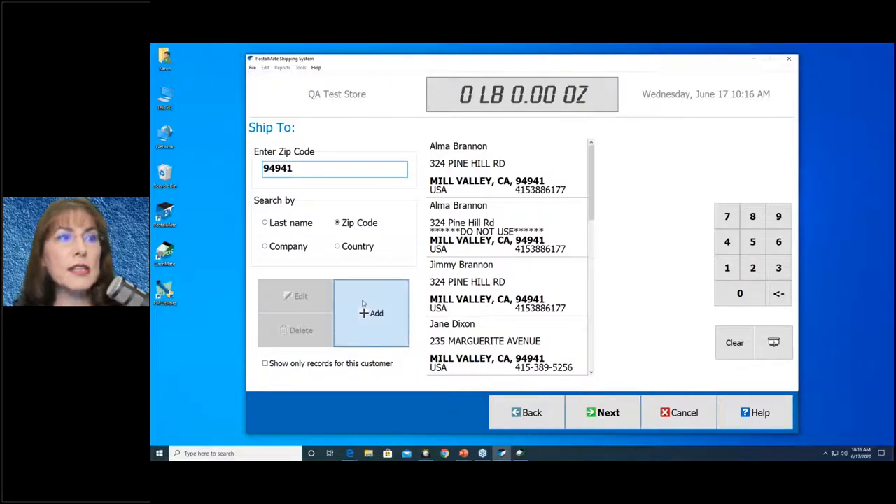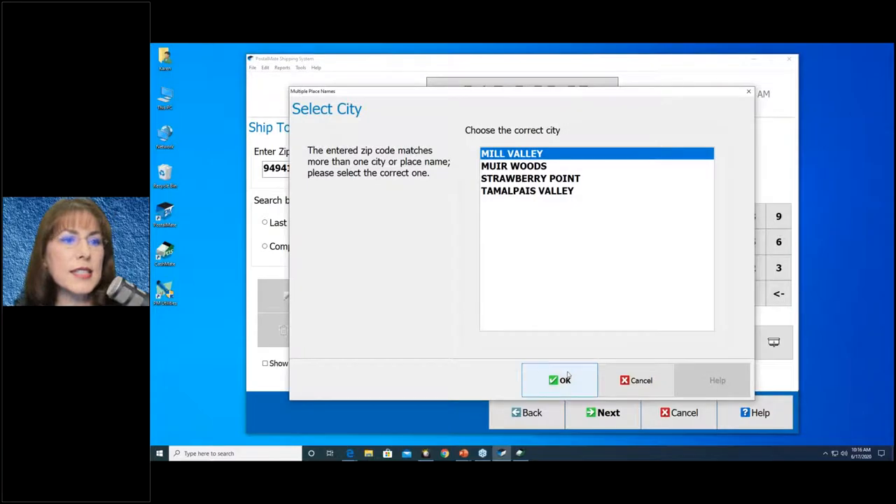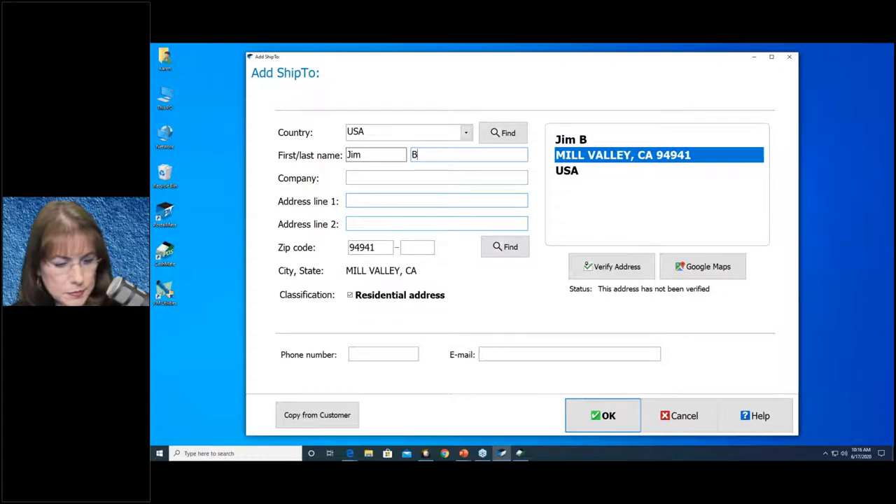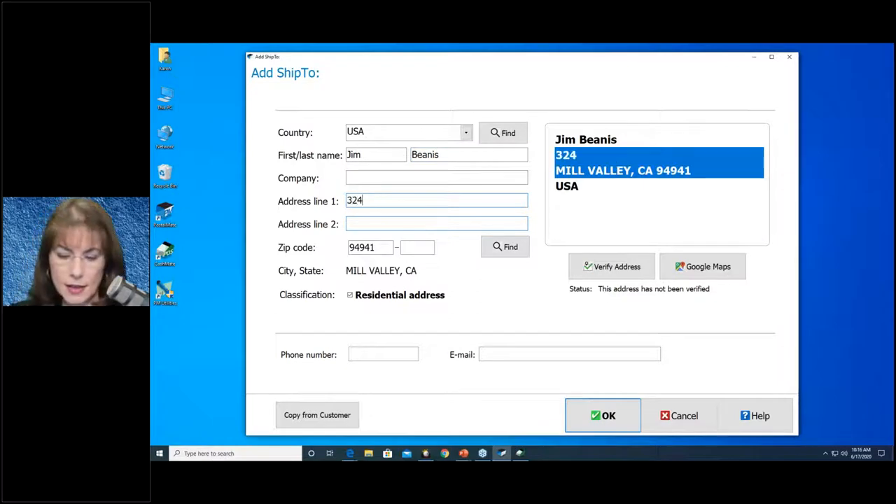This is a new address, so I'm going to select Add and choose the city. Remember, an address is never complete without a phone number. Make sure you always enter a 10-digit phone number, and you can enter their email address if you'd like.